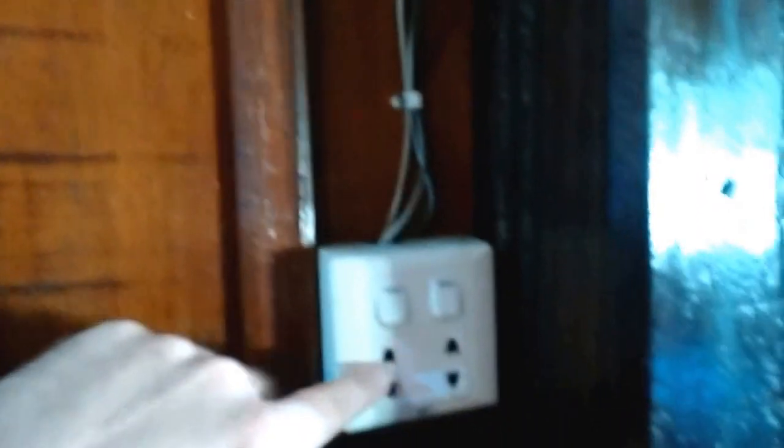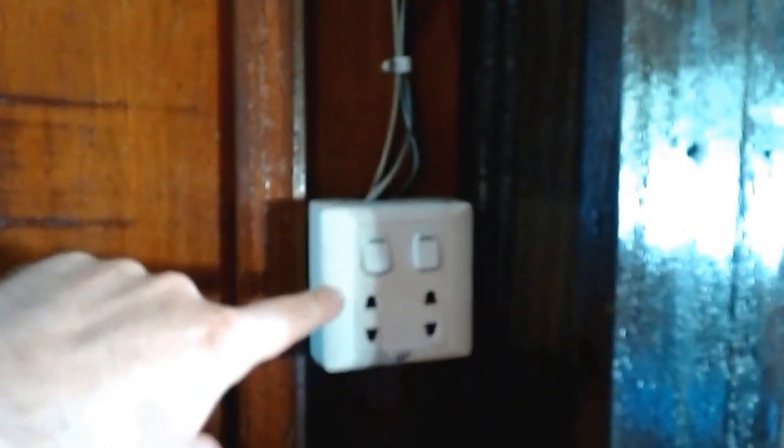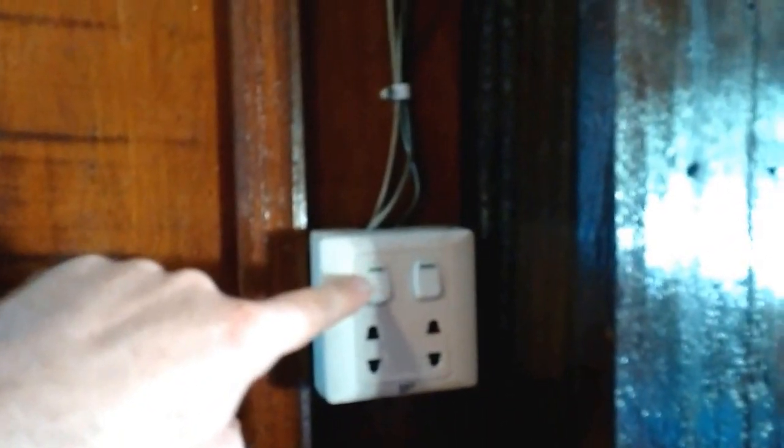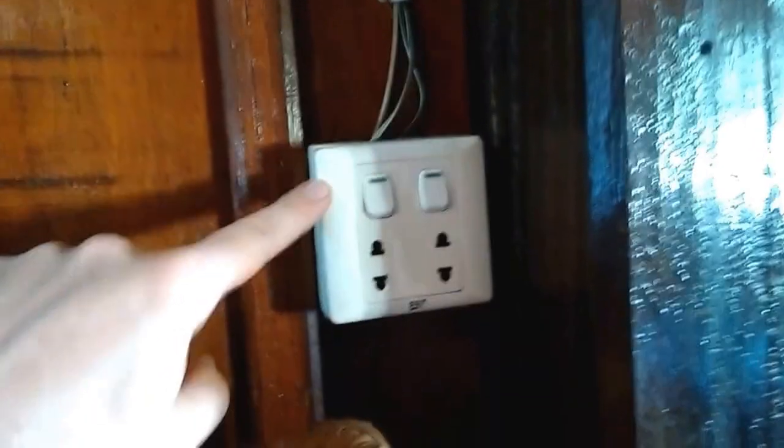This is actually a system that was put in but doesn't work at the moment. The family downstairs who own this — we're on the top floor of their family home, basically renting the top floor from them — they've got a generator that they connect to this. During power cuts, which at certain times of year can be quite significantly long, they connect their generator up to this so we can have electricity on their generator during a power outage.